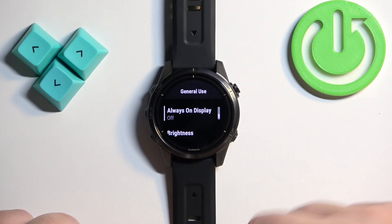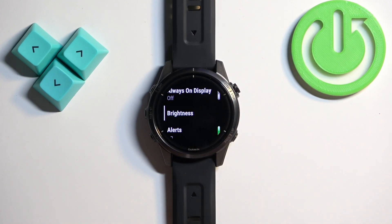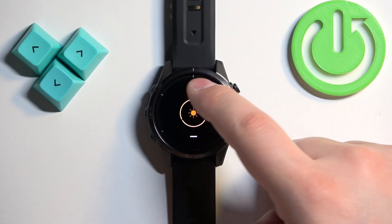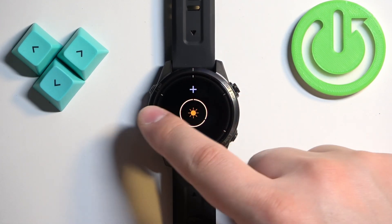Next we have General Use, where we can adjust the brightness for the normal state of your watch — so when you're not recording any activity or sleeping. You can adjust the brightness by tapping the plus or minus buttons, then go back.